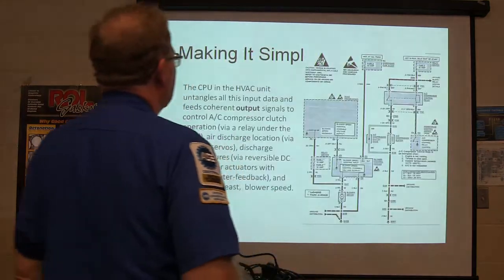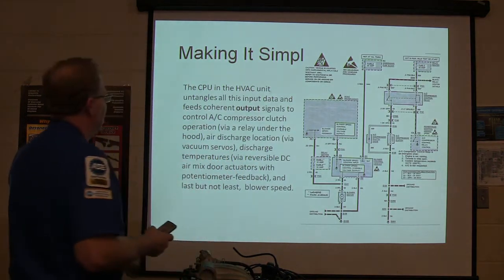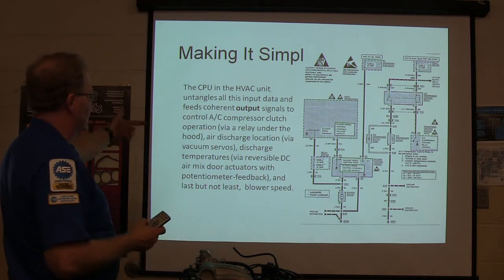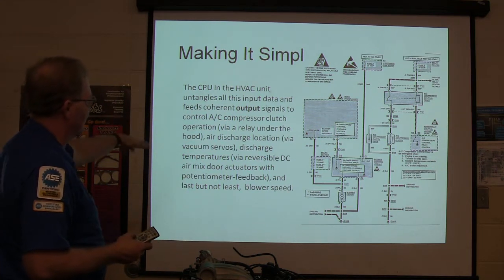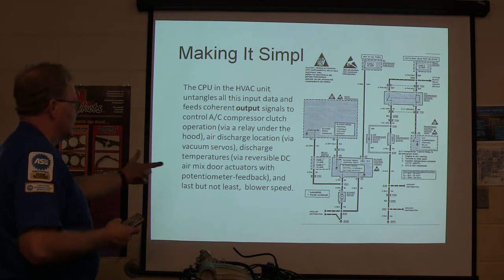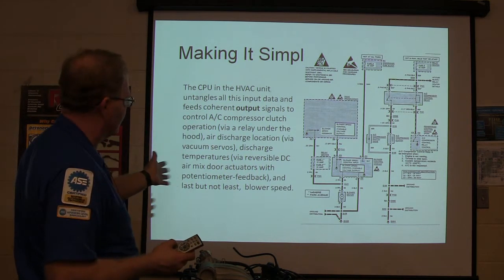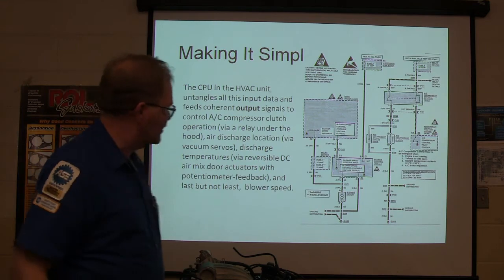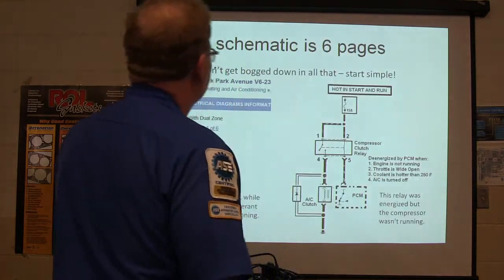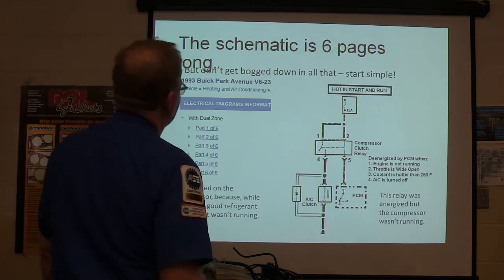This is a very simple system — easy to understand, right? The CPU in the HVAC unit untangles all that data and feeds coherent output signals: control of the AC compressor clutch operation via relay under the hood, air discharge location via vacuum servos, discharge temperatures via reversible DC air-mix motor with potentiometer feedback, and blower speed. They made it simple — the schematic is six pages long.